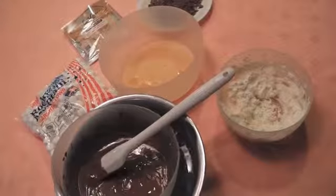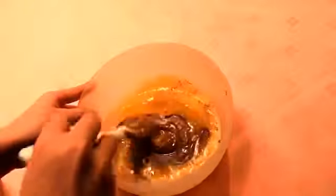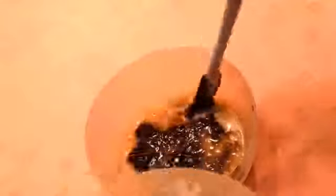Now this is the fun part. Put the melted chocolate into the egg and mix it together. Use a rubber spatula to mix it. Then put the whipped cream into the mixture and mix it together.